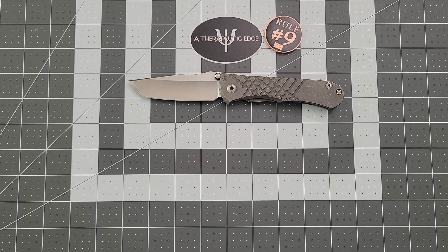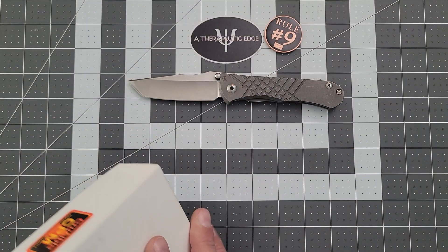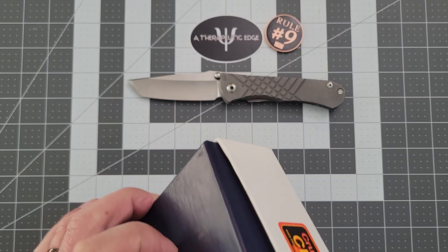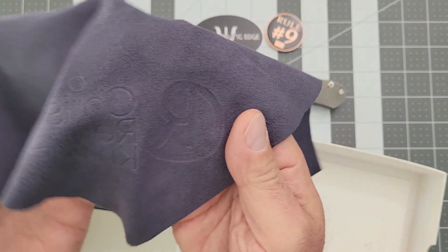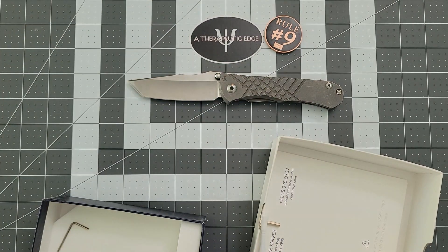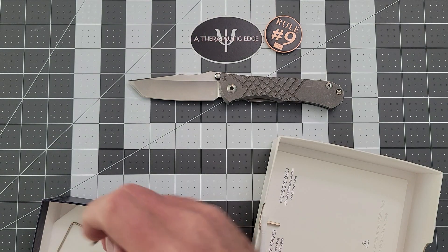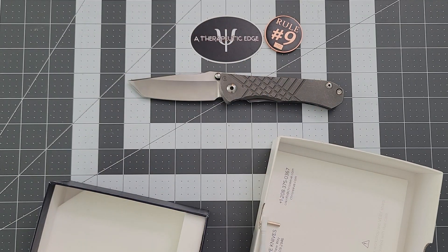It was released in July of this year, according to its Certificate of Authenticity card. It comes in a very nice box, as most Chris Reeves do. It comes with a lot of stuff, including the traditional Chris Reeve cleaning cloth, which is very cool — it's got the logo on it right there. It also comes with tools for working on the knife, which is a nice touch. These are Allen wrenches, which is a Chris Reeve standard.